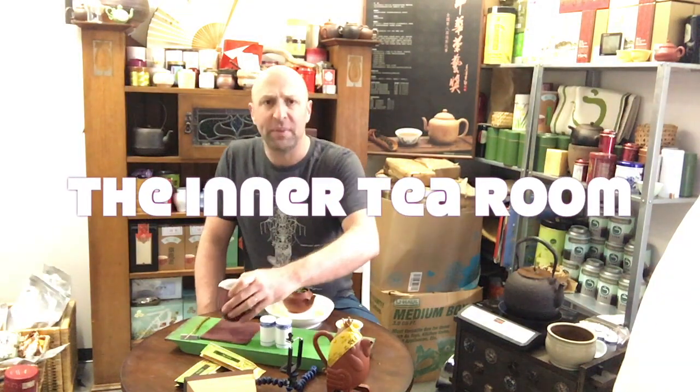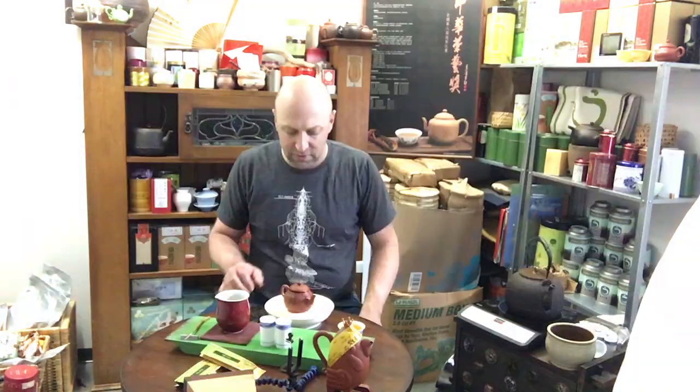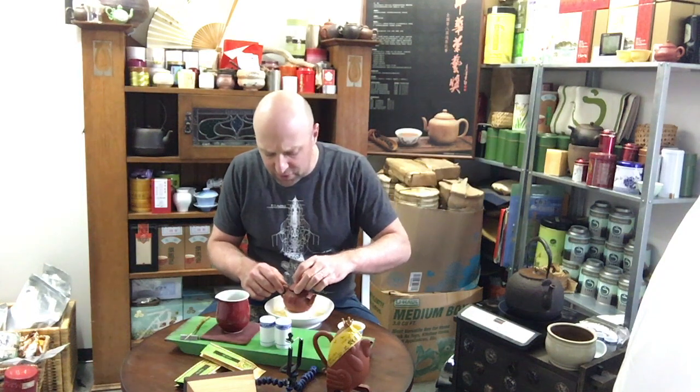My teacher in Taiwan always says, why do you want to be so busy? Sit down, talk about it, think about it. So, steeping this tea, several infusions.